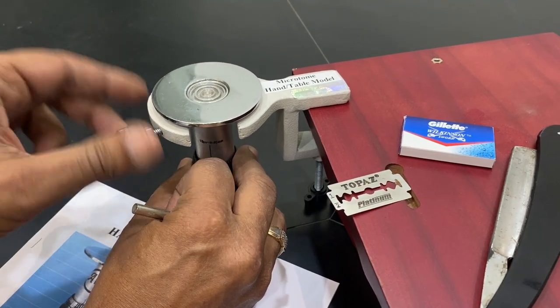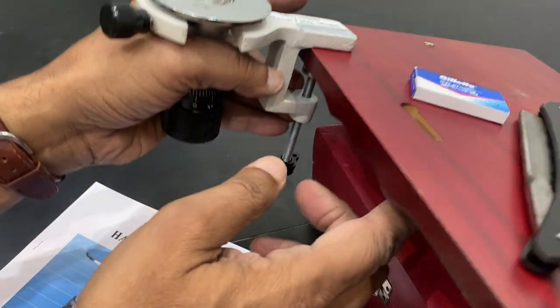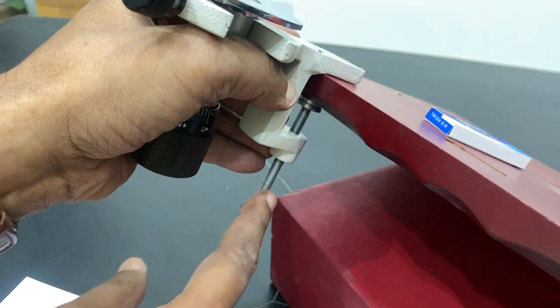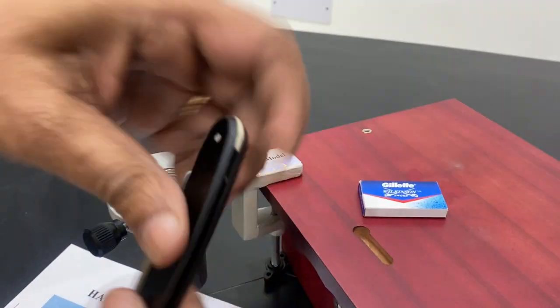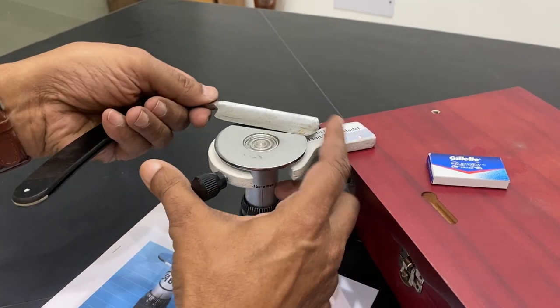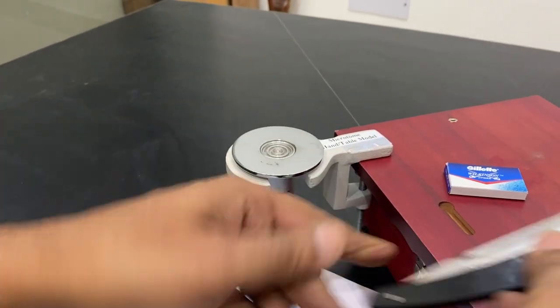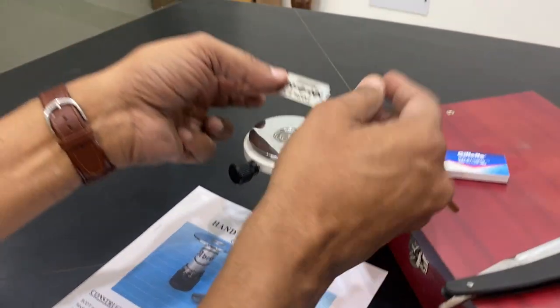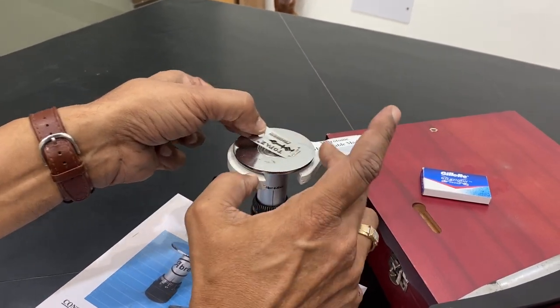You can hold it on the table — I have just kept it, see this table, the wax is there. To hold it on the table, I am just putting it, and then you can put a sample and cut using the blade like this, from left to the right. Or you can use a fresh blade and cut using a sideways movement like this.